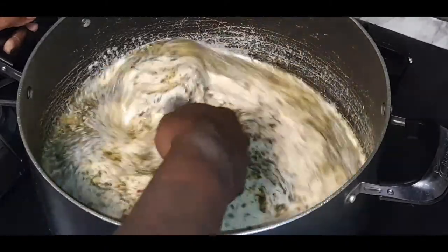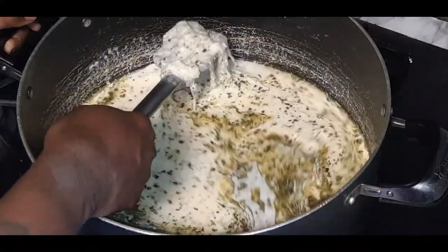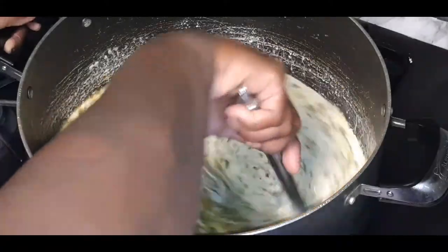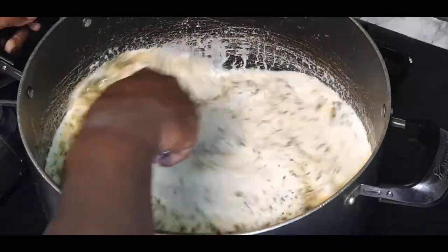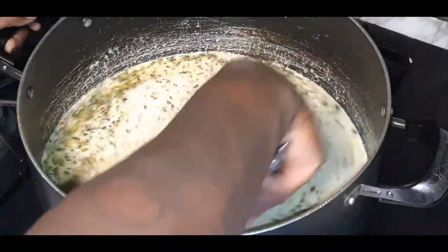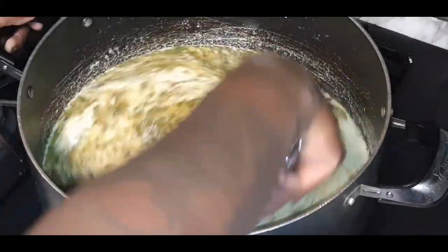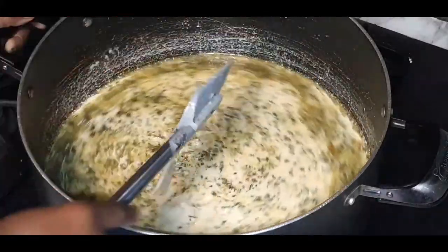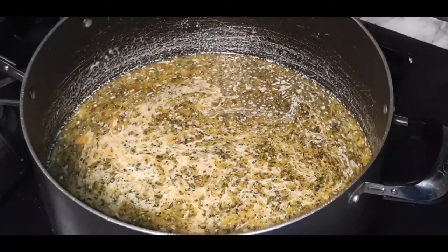Give it a nice stir — oh, that cheese is already getting nice and melty! We're going to let this marry together, y'all, and as it marries it's going to get nice and thick and creamy. Then it'll be time to move on to our protein. I'm going to let that simmer and I'll be back.